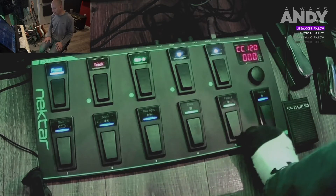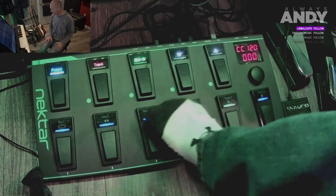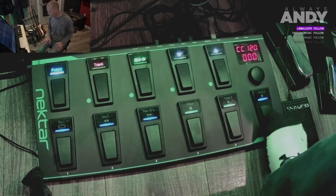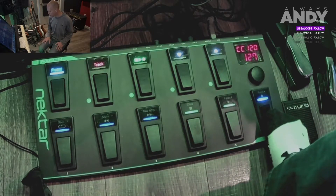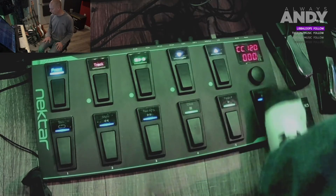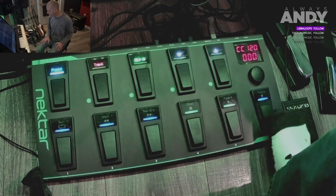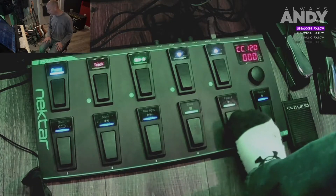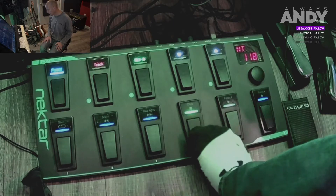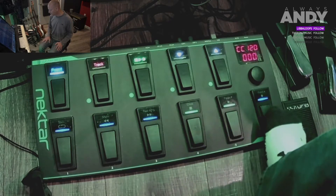To program this button, first thing we do is step on it. Right up in the display when you press any of these buttons it tells you what that button is doing. This one's doing a control change - as I press it it does 127, as I let go it does zero. So it's sending control change on channel one, number 120, with data values of 127 down and 0 up. Whereas this other button is just a MIDI note - note 119, this one's note 118.